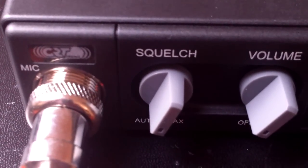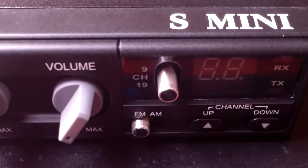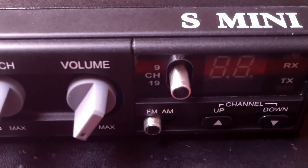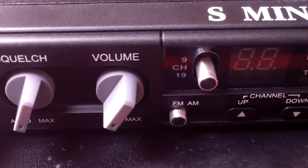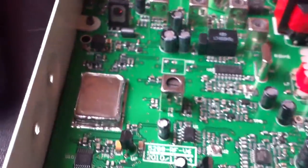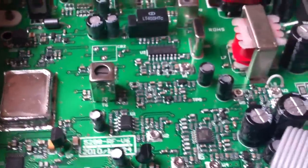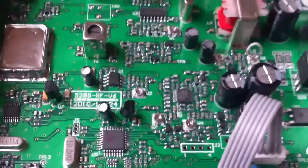Hi guys, this is the CRT-S Mini. It's a multi-EU radio running the AnyTone 5288 chassis, and I've been asked via YouTube how to mod it for high power, because people have had a look and it's not necessarily the same as the Colonia and the TS9, etc.